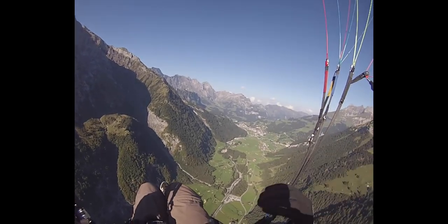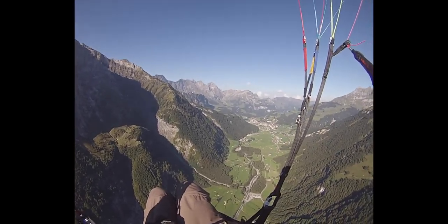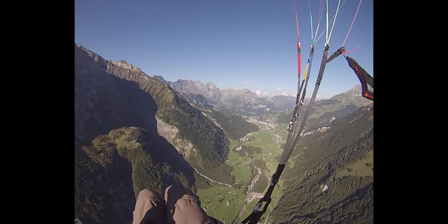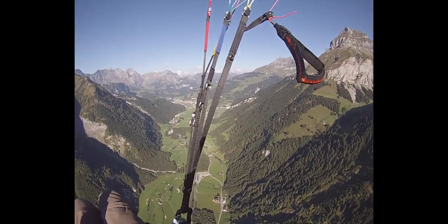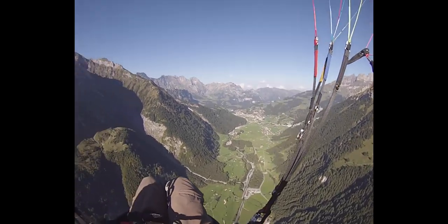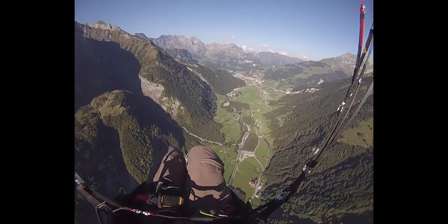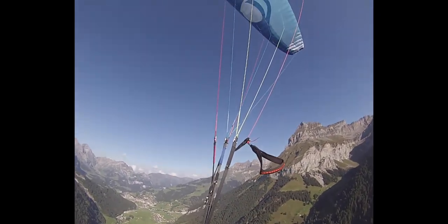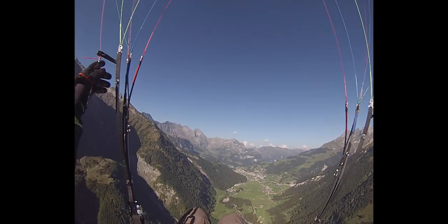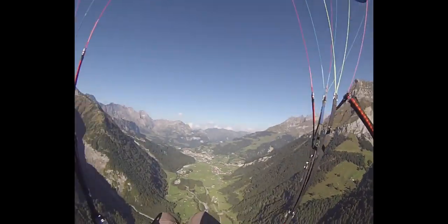So what I'm doing first is the front collapse. On the front collapse, you let your brakes go, grab your A-risers — both left and right — and pull them down. At the basics, you let them go straight away. So you pull your A-risers, pull them down, let them go again, grab your brakes, and you wait because your glider is going to open by itself.